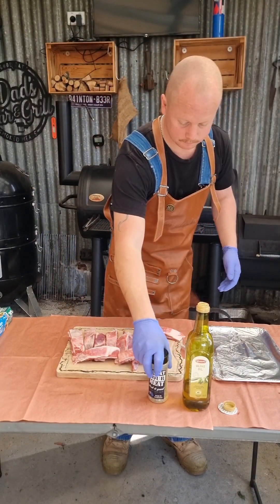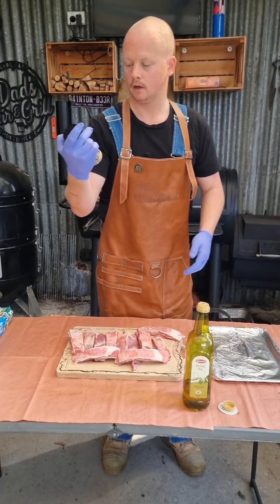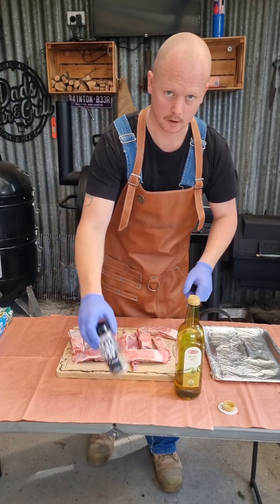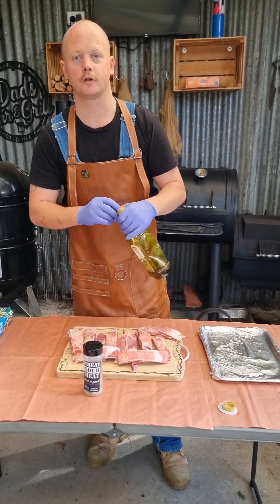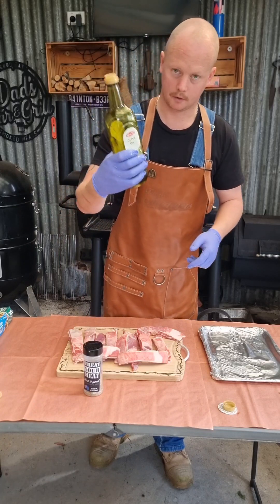So what we've got: beautiful Treat Your Meat lamb love rub and some olive oil. Don't stress about me touching this one with dirty hands because it's going to be the last time I use this rub — we're pretty much going to use it all right now. Same with the olive oil.